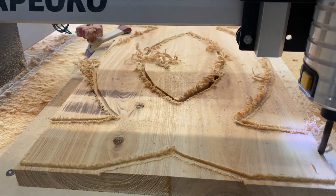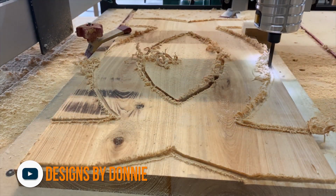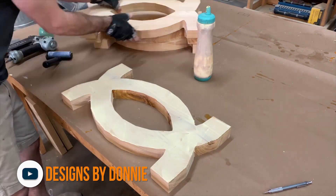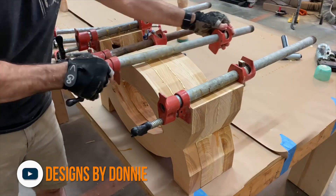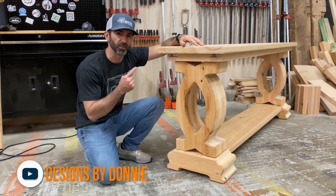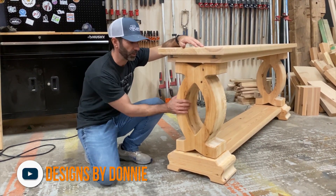When you say CNC, the first thing that comes to my mind is small, very detailed pieces — but not so much giant wooden table legs. Well, Donnie from Designs by Donnie is on a mission to show the potential of incorporating his CNC machine on much larger woodworking projects, like this sofa table. This thing is a beast and turned out fantastic.